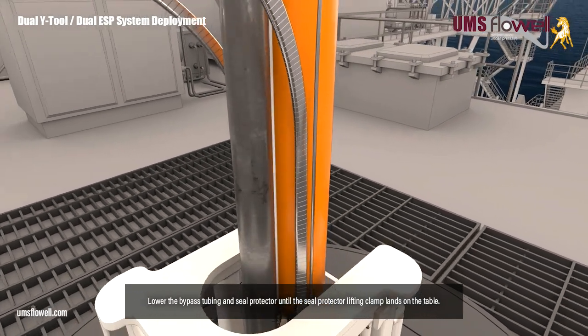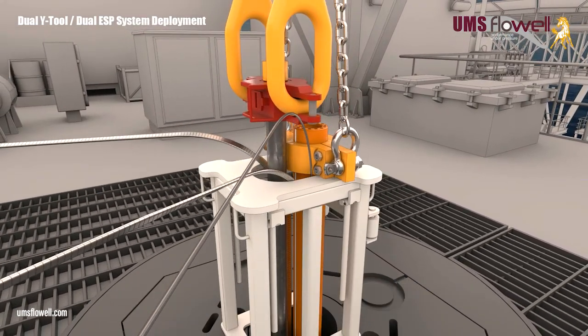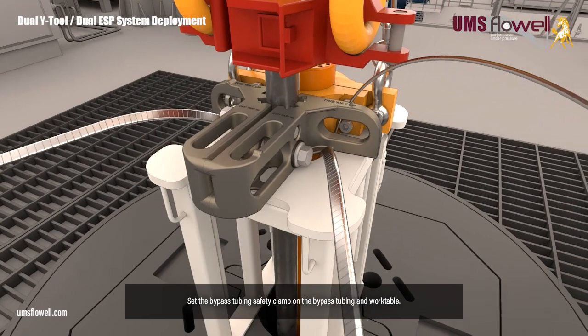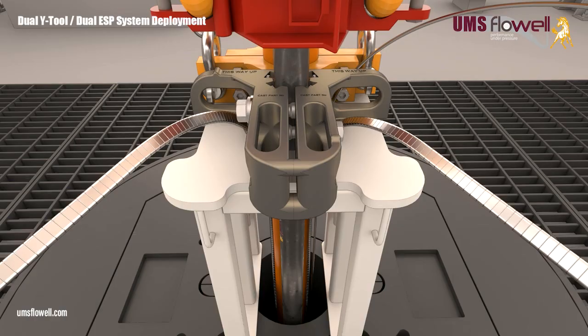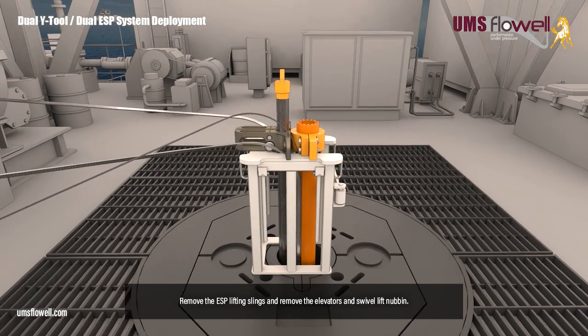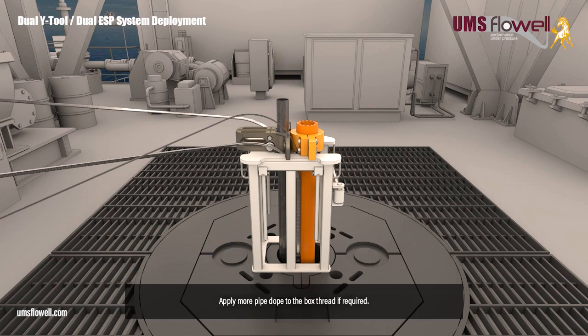Lower the bypass tubing and seal protector until the seal protector lifting clamp lands on the table. Set the bypass tubing safety clamp on the bypass tubing and work table. Torque the safety clamp bolts to 200 foot-pounds. Remove the ESP lifting slings, and remove the elevators and swivel lift nubbin.